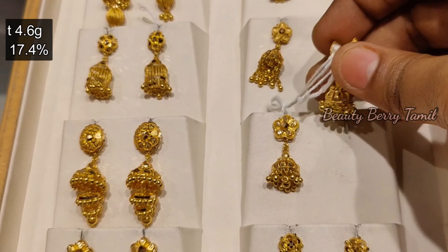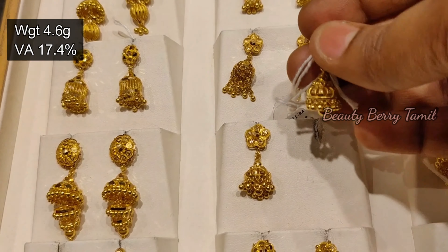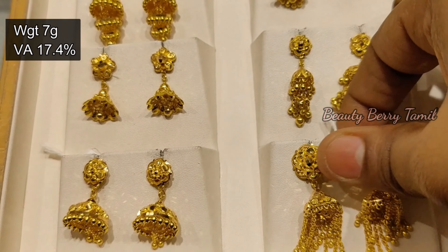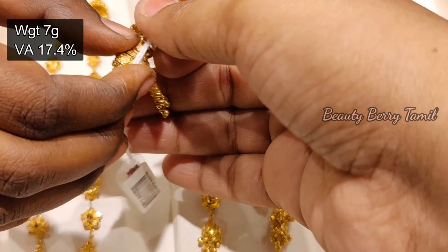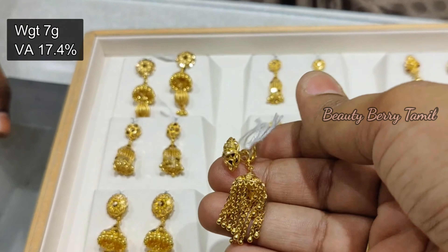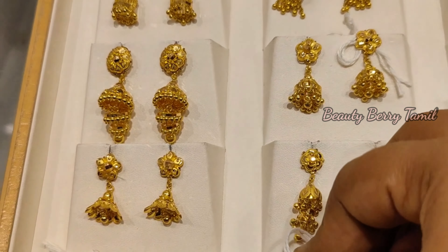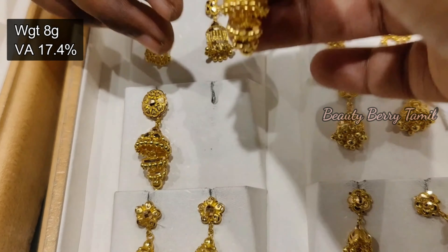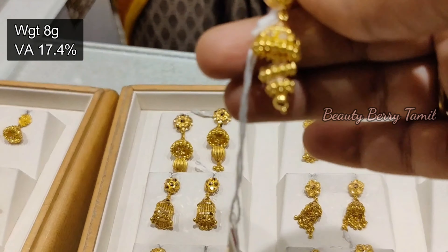This one is the best-tiered Gymkie collection with new designs. The waistage is 17.4%. This is the key left of the chain — you can hang a lot of jimiki. This is the medium range, 3 tiers, 3 layers. This is the ball hanging design. This is exactly 8 grams, and this one is 3 grams weight.